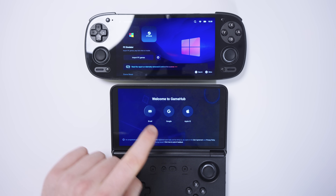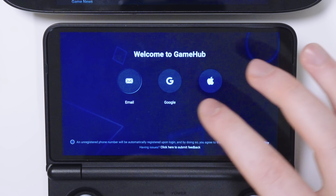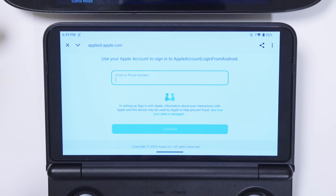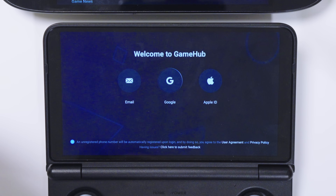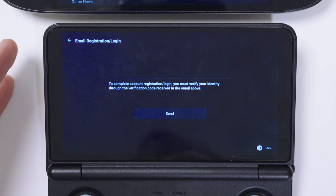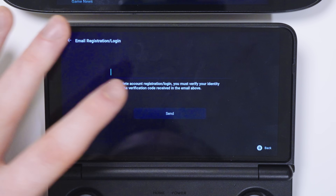On the original Gamehub — the one made by GameSir — you can see it's asking us to sign in. So already it wants some of our information. It either wants your Apple ID, your Google ID, or your email address. If you choose Apple ID, you're going to have to give them your Apple ID and password, which could be sketchy. If you choose Google ID, you also have to sign in with your Google account. So I would recommend choosing email — this way you only give them your email address. They send you a verification pin code, which you enter and then you're signed in.